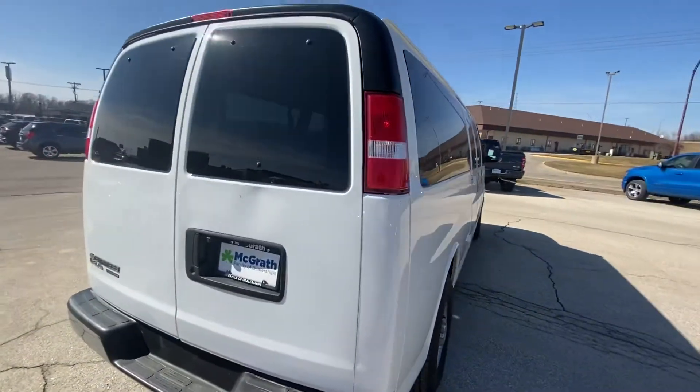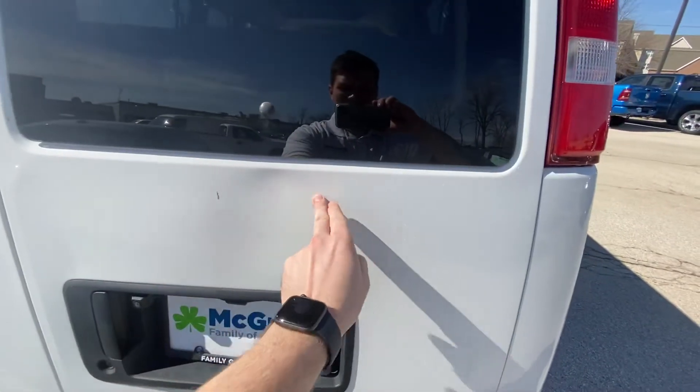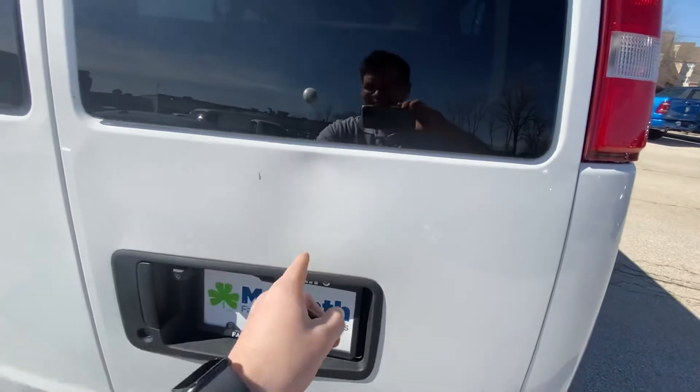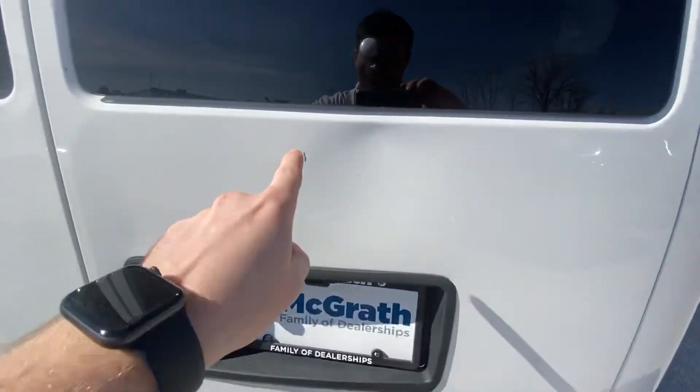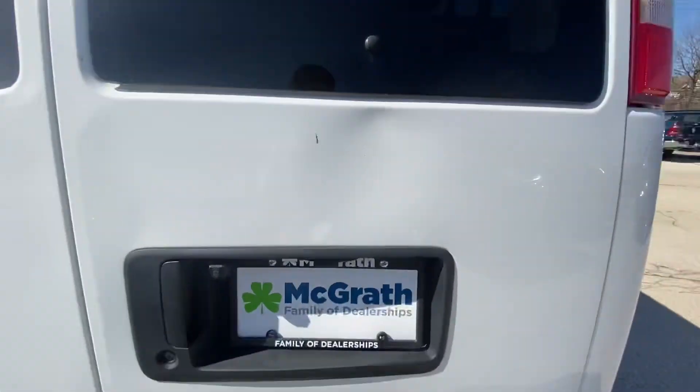And in the back, this is the dent I was talking about. It's not very big. You can easily see it's noticeable, but it's not too big, and you have a little paint chip right there. So that's the only thing that you got going on in the back.